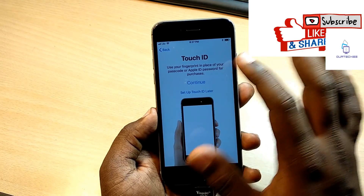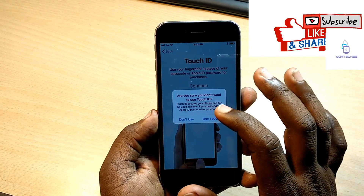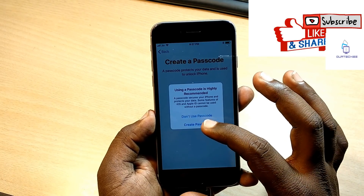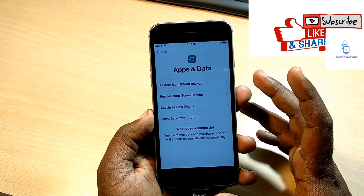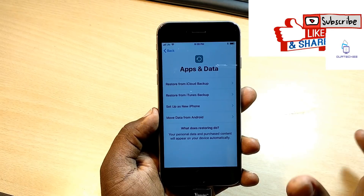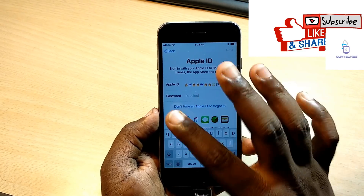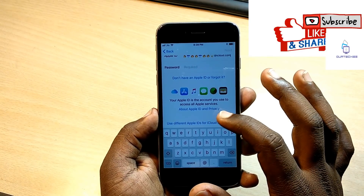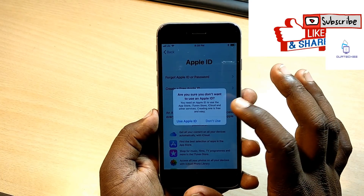Let's set it up. Continue - okay, cancel, set up Touch ID later, don't use passcode, don't use. Set up and make sure that after this you need to set up as a new iPhone - don't restore from iCloud backup. Definitely use 'Setup as a New iPhone.' You can log in with an Apple ID or log in later - use differently, don't use, set up later in settings.